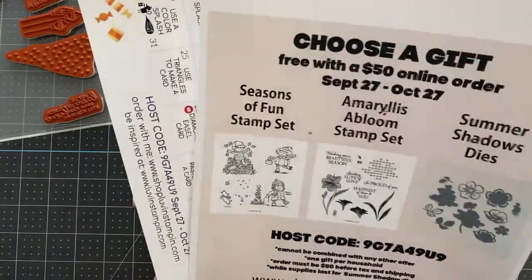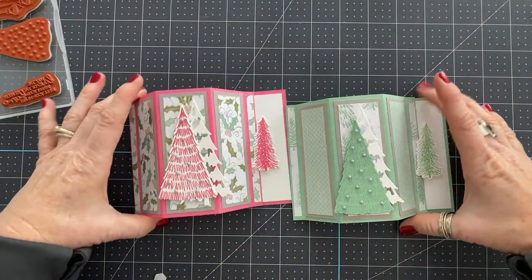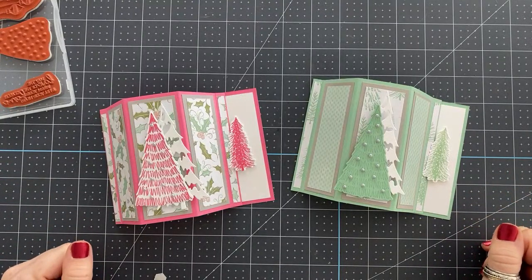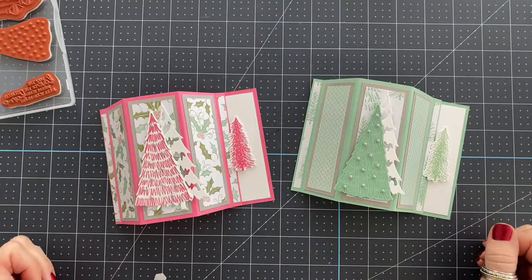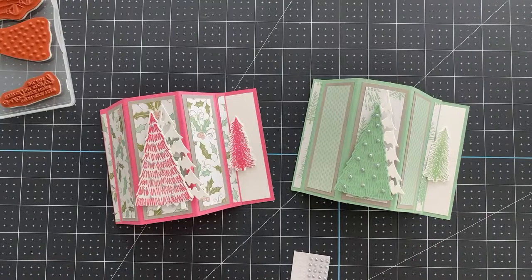I hope you enjoyed this tutorial — these are such cute cards, I hope you make one. If you do and you have social media, take a picture of it, post it, and tag me so I know you made one. The free project sheet is over on my blog, and there will be links below this video to the blog post and to shop online. Thanks so much for hanging out with me. I'll talk to you soon — bye-bye!